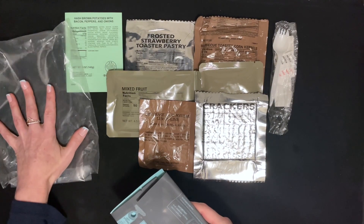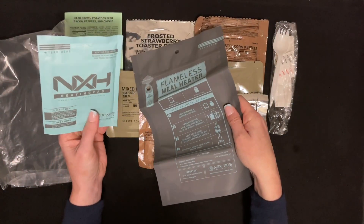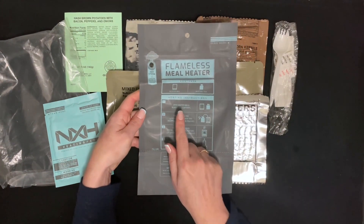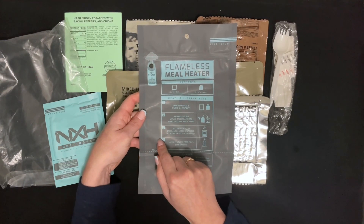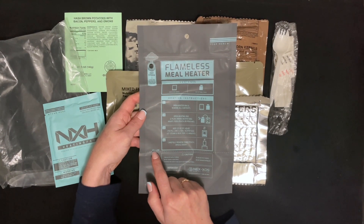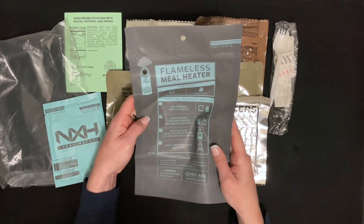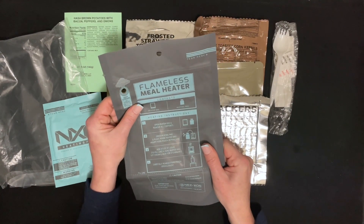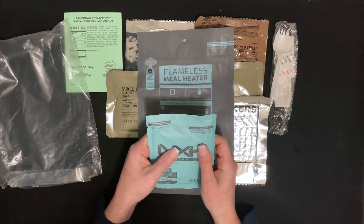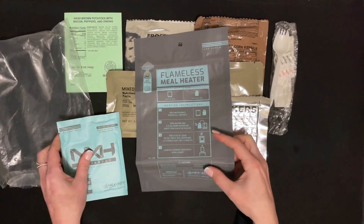And this here — put the heating pad inside. Open the heater bed, open the heating pad, place inside. Add water to the fill line. Wait three to five minutes and enjoy your filling. Let's put a lid on top.